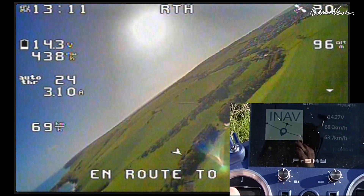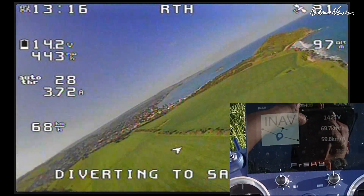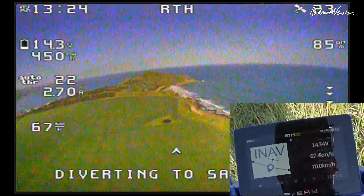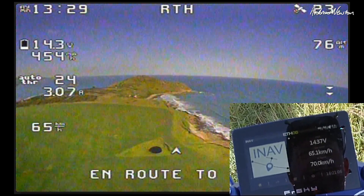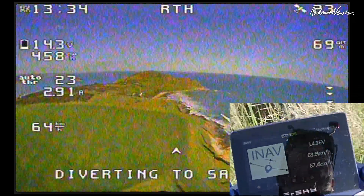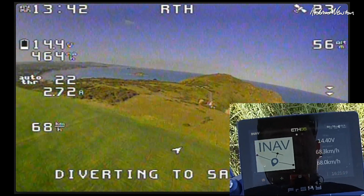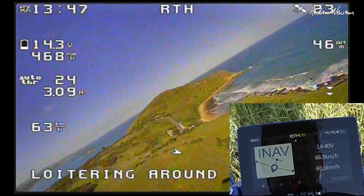Come back home again. 70 airspeed, 66, 69 — so it's a bit of a side wind so they're going to be pretty similar. So there we go, that's how the FRSky ASS70 Advanced works. Pretty cool.